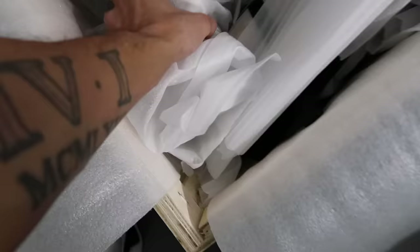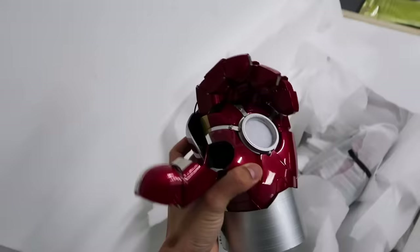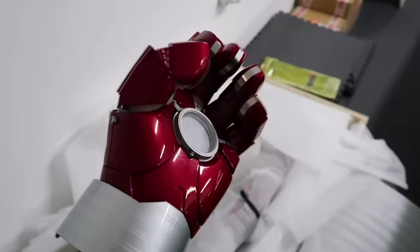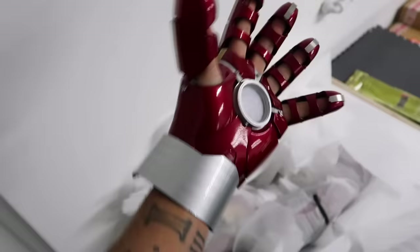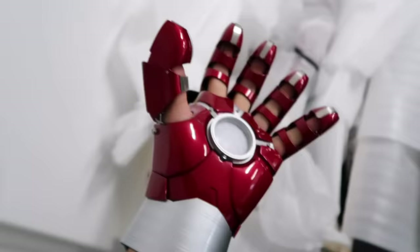Oh my gosh, look at that — I've got to put that on, give me two seconds. Wow, look at that! The way it just molds around my fingers is incredible, and I haven't even zipped it up. The level of detail is insane — this will all glow up as well, we'll get to that.